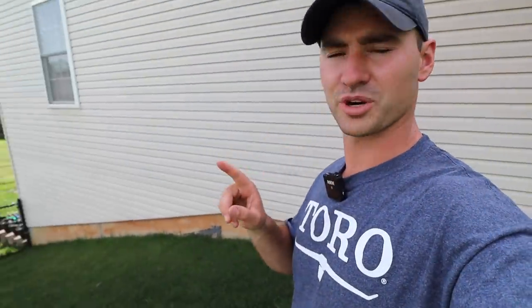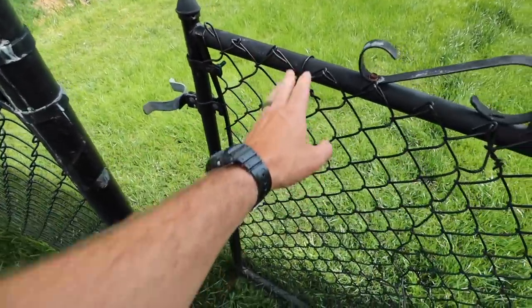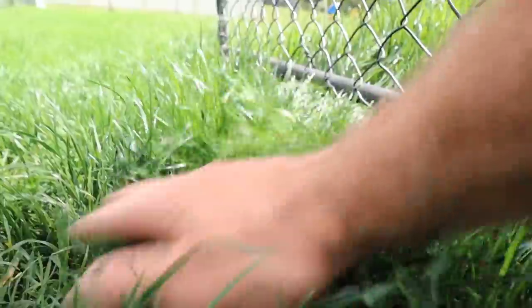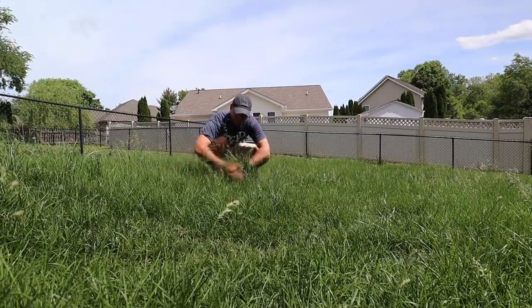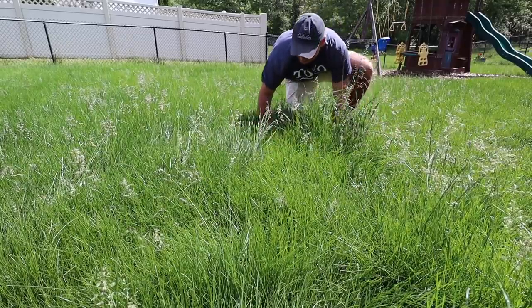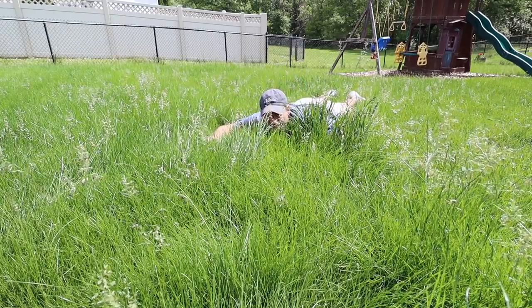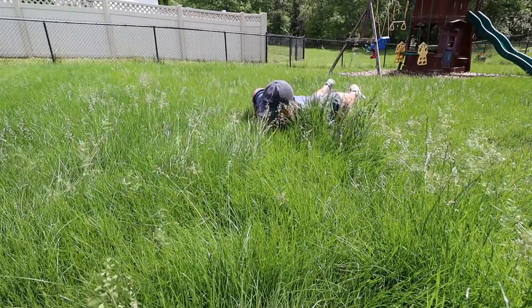You guys want to see what an overgrown lawn looks like? Oh my gosh, let's see if I can nestle down in here. Oh my gosh, oh this is unreal. Holy smokes.